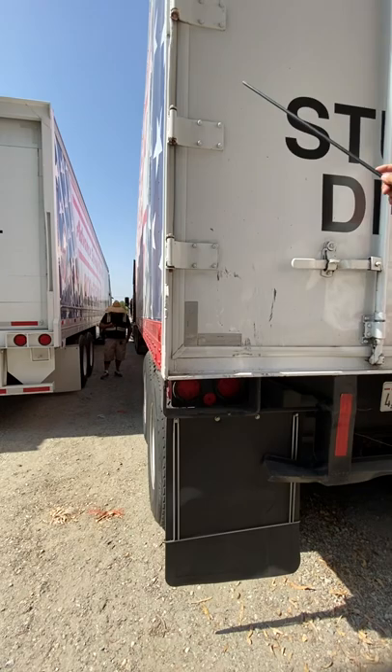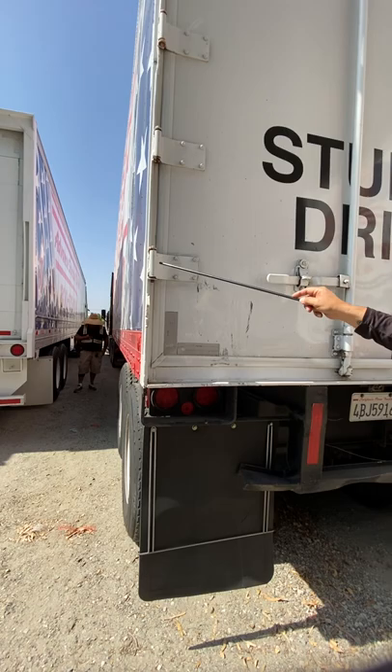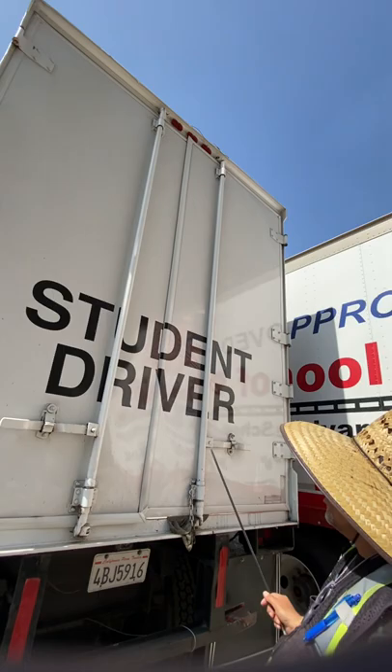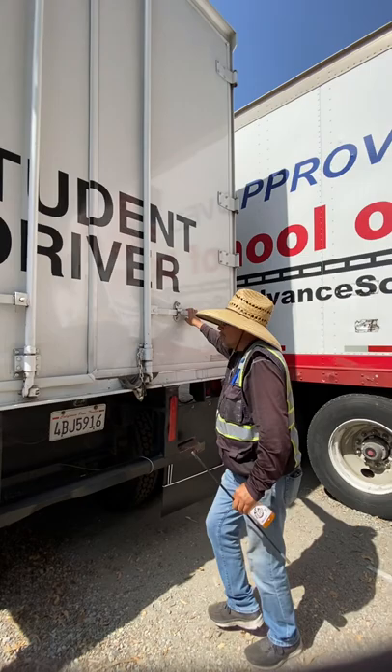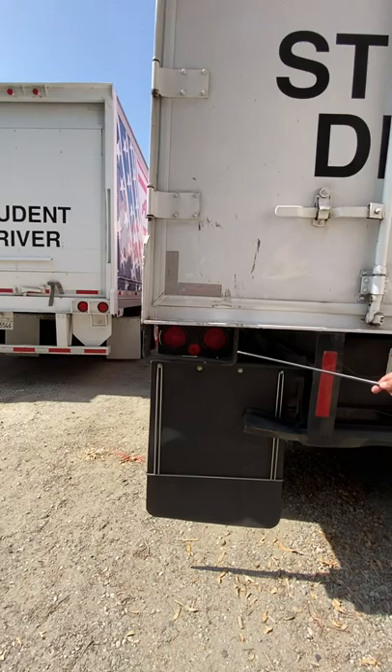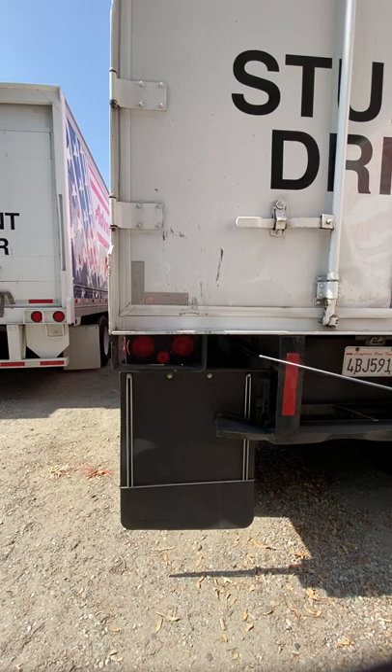We have door hinges — making sure there's no missing hardware, they're not bent, cracked, or broken, properly mounted and secured. Checking the overall condition of the doors: no major damage, no major holes, and the doors should open and close properly. Door handles are not bent, cracked, or broken, properly mounted and secured, and in good working condition. Tail lights are red in color, not cracked or broken, properly mounted and secured.